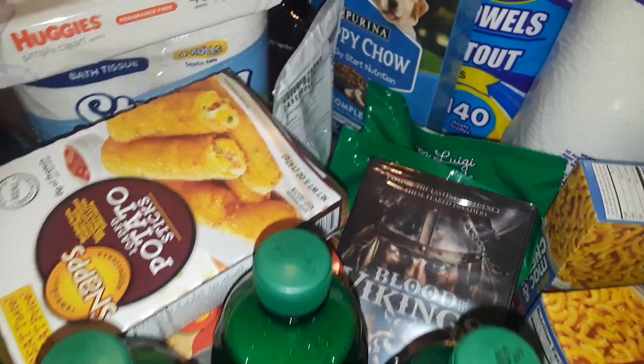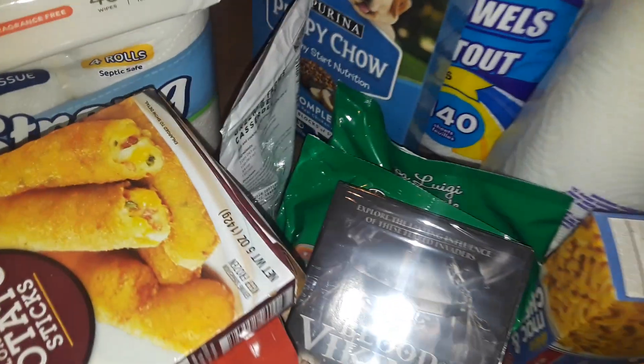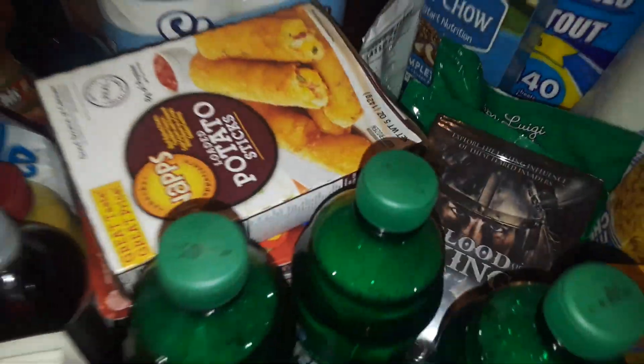Anyway, that's it guys — that's my Dollar Tree haul. Like I said in the beginning, this body wash here, the lid broke off and leaked. I don't know what happened with that, but everything else was okay. Nothing leaked in the bags or anything. Thanks for watching this Dollar Tree haul. Stay tuned for more videos — I will be doing more soon. Have a good day and stay blessed out there and be safe. Talk to you guys later.